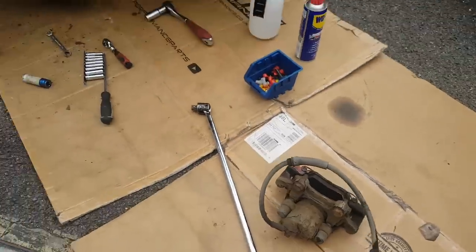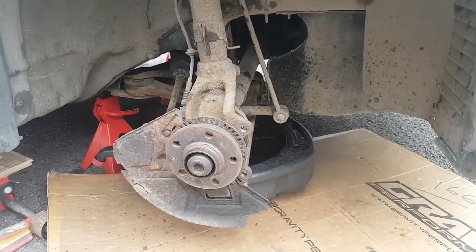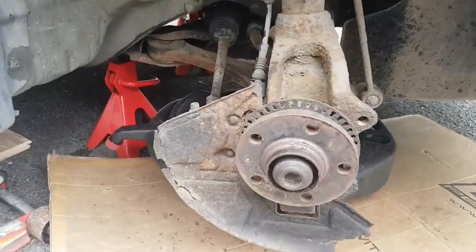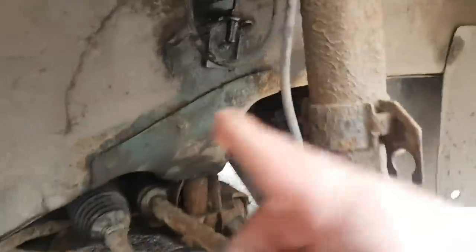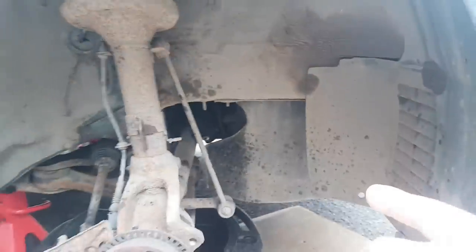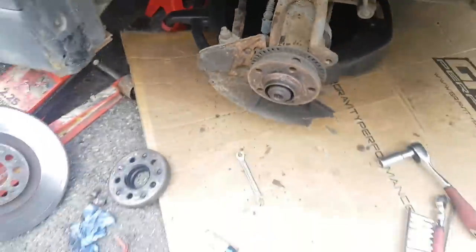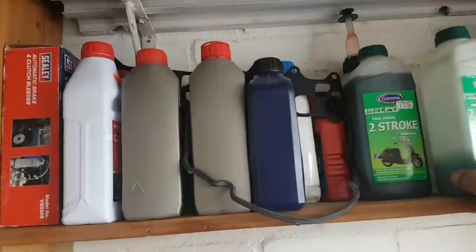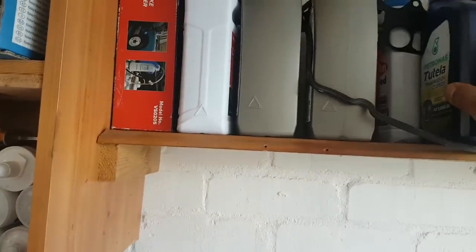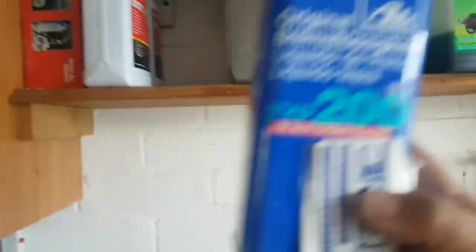The caliper is out. I'm not going to explain how to remove a caliper - if you don't know how to take a caliper off, you might not be tackling this job. I've blocked the brake line because I'm going to replace the fluid completely with a different oil. I should still have some from the M5 - this is the one I want to put on the TT.